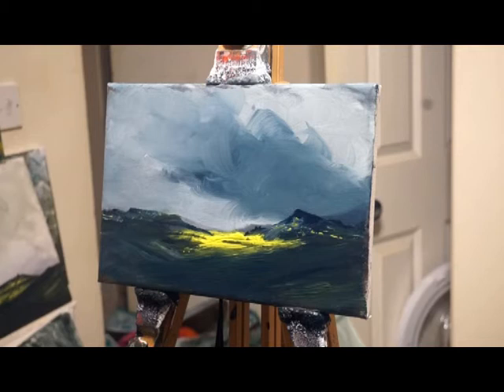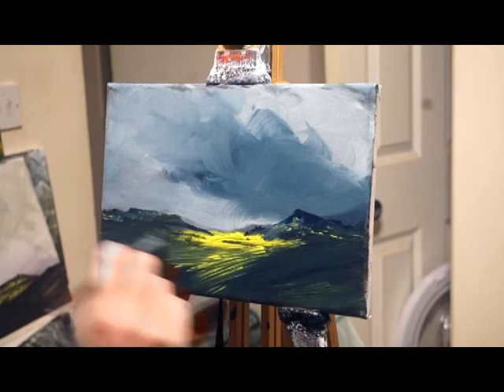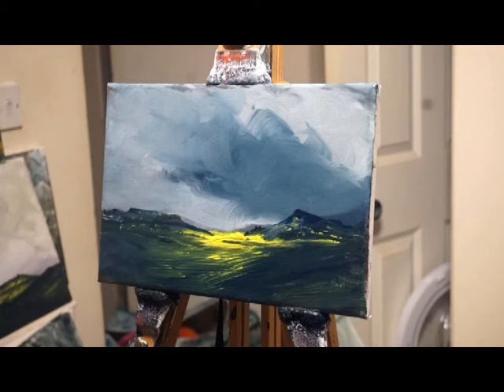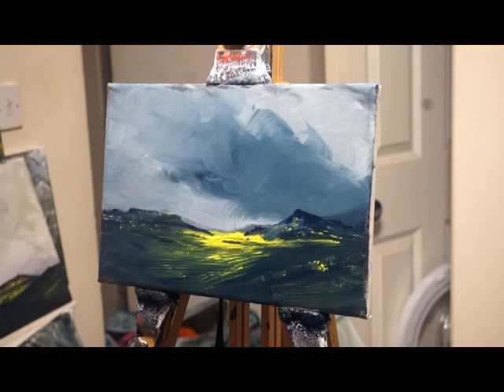Gardom's Edge in the Peak District — I've only been up there once I think, despite me being in mountain rescue, but Gardom's Edge wasn't really our patch. Yeah, it's an impressive place. It's lovely there — I'd love to go again one day.